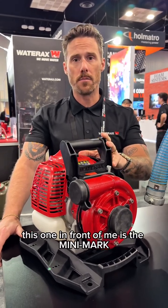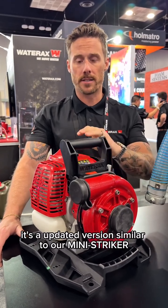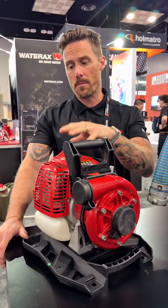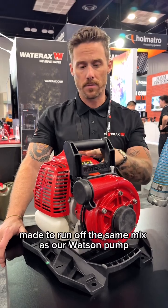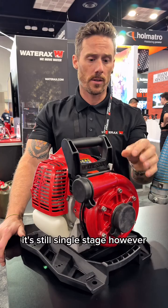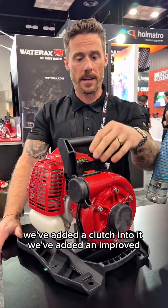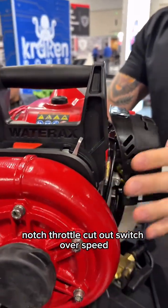This one in front of me is the Mini Mark. It's an updated version similar to our Mini Striker. However, this is a two-stroke engine that's made to run off the same mix as our Watson pump. It has some of the new technology developed for the Watson. It's still single stage, however, we've added a clutch, an improved notch throttle, cutout switch, and overspeed.